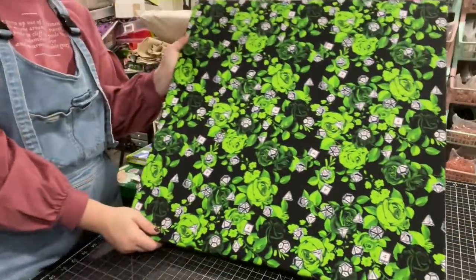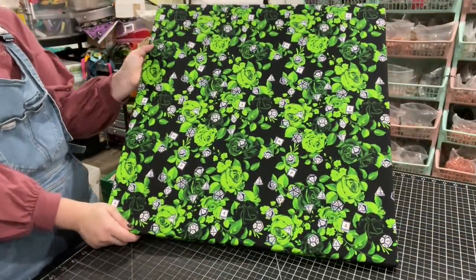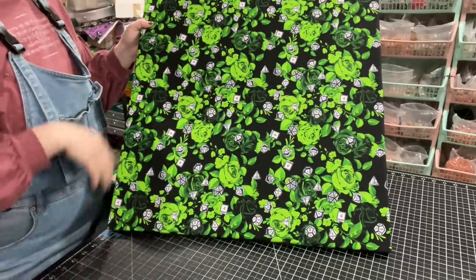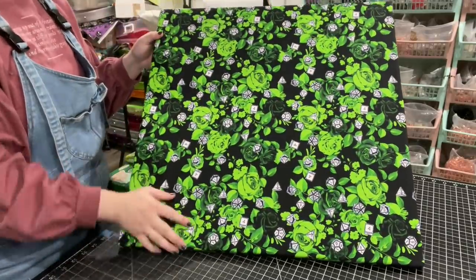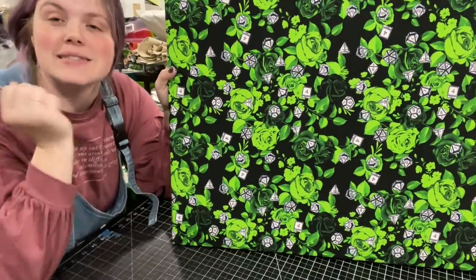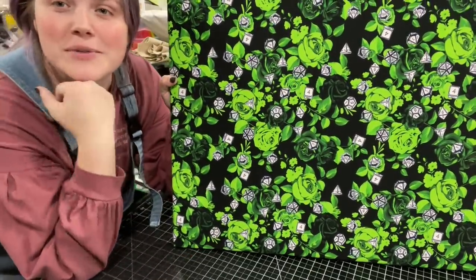There is our stretched fabric! You could still heat transfer vinyl on this, or even paint or stencil something on — that could be really cool. I hope you enjoyed this tutorial. If you want to see more videos, be sure to subscribe and I will see you next time!